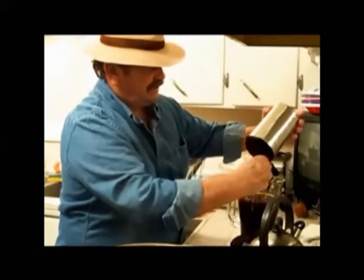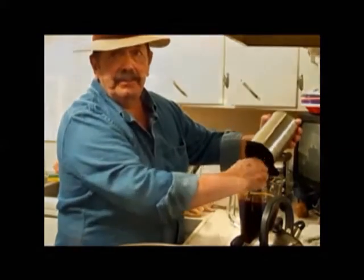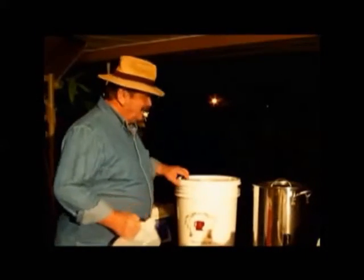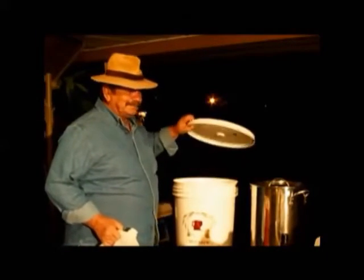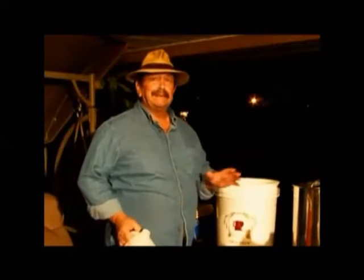Anyway, once this is softened up, I put it in a pitcher. First thing — in order to make beer, you have to concentrate on cleanliness. Everything has to be cleaned and sanitized.